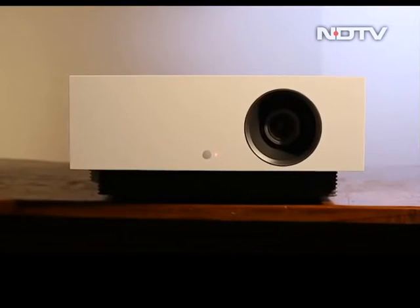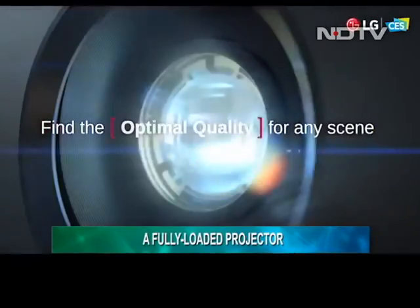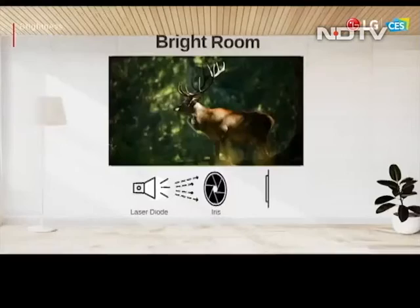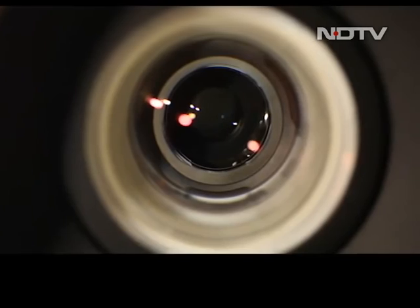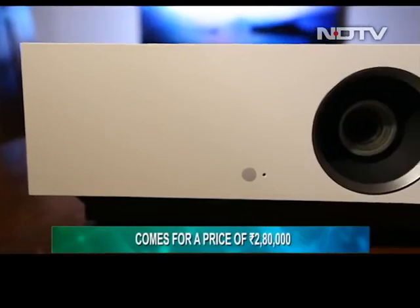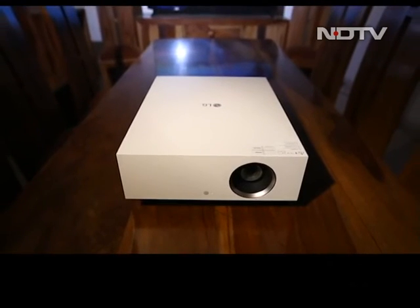And with that, it is time for the verdict. LG has done a great job with the HU810P. The projector features all the trending tech that you would expect from a premium product while staying true to its promise of delivering great image quality, thanks to its advanced laser light source. What makes this an even better deal is the 20,000 hours of lamp life being promised by LG. That being said, at Rs 2,80,000, this might not cut the bill for a general consumer. But if you are out there looking to buy a projector, we would suggest you check it out.